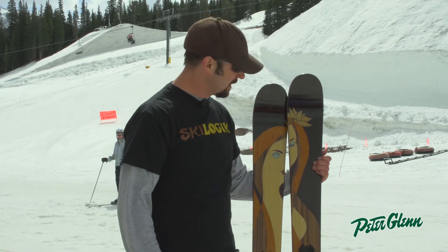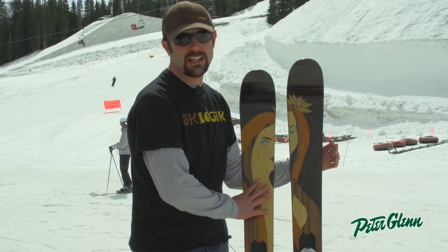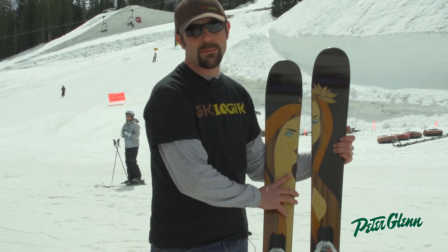I'm Jeff Marsh, with Ski Logic. We're a new ski company out of Breckenridge, Colorado. I want to talk to you about the Ski Logic Goddess. This is one of our women's all-mountain models.